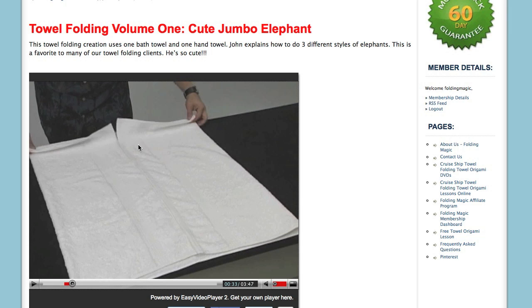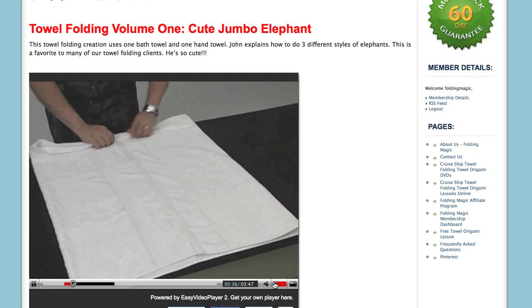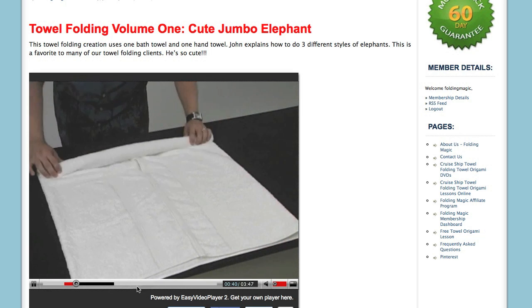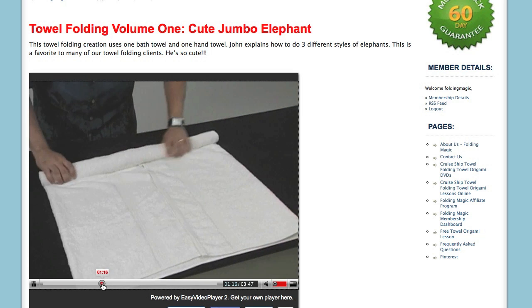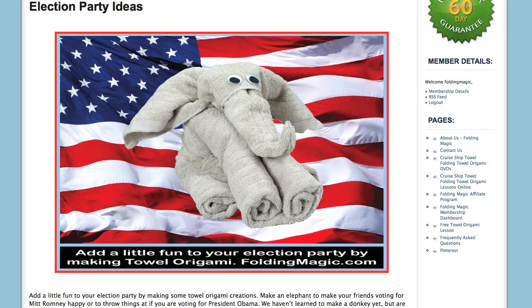If you want to learn how to make the towel elephant, all you have to do is log into the membership area, select Towel Folding Volume 1 DVD, and then find the Towel Origami Elephant tutorials. They are in great digital quality, and you can learn how to make the Towel Origami Elephant.